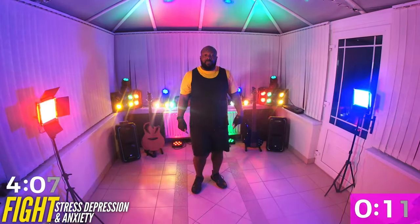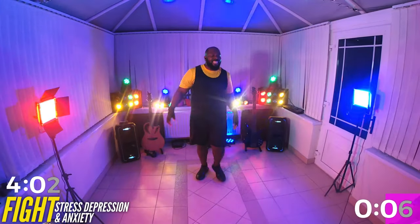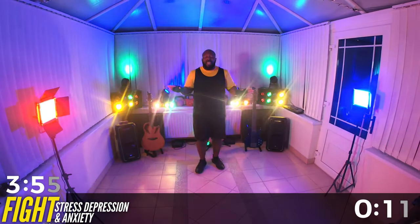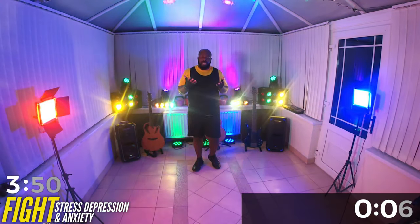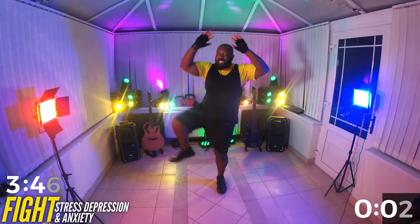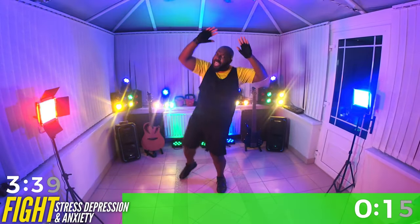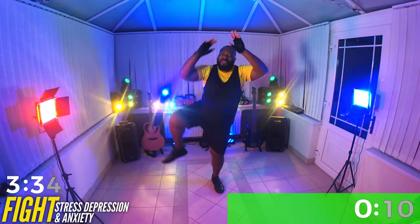Bring it up to work these legs a little bit more with the core. You've got this. Breathe. Now if you want to be a little more advanced, don't take the break — work the whole way through. Breathe. We have side knees coming, like this here. Do the best you can. Bring your knee up to your elbow — if it's here, that's what you can do, that's fine. Do your best. Great job, almost there.